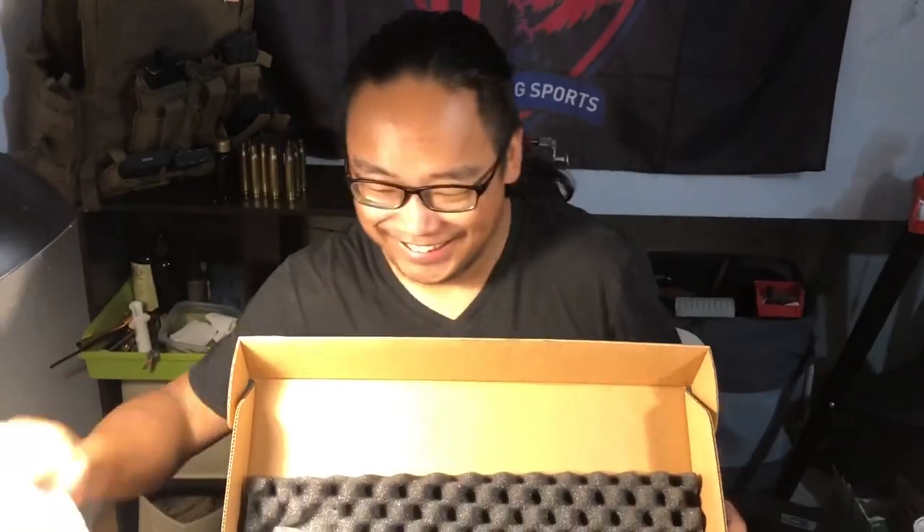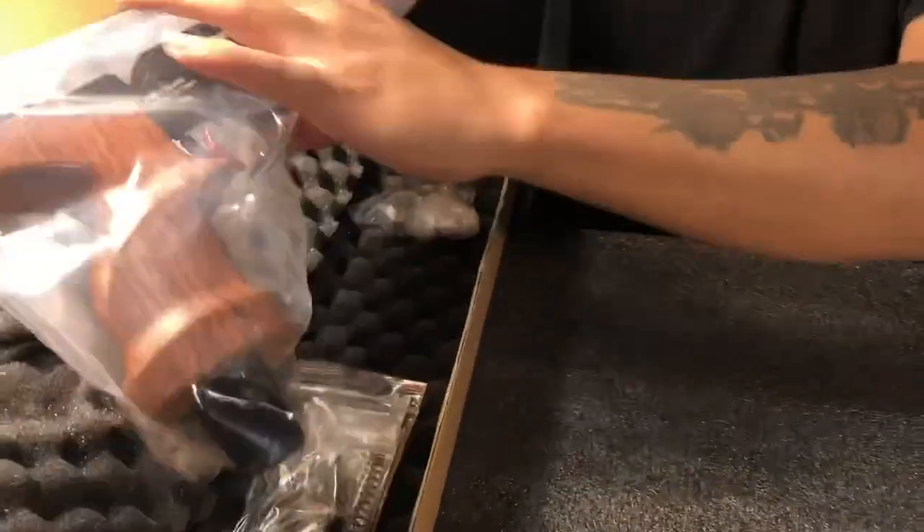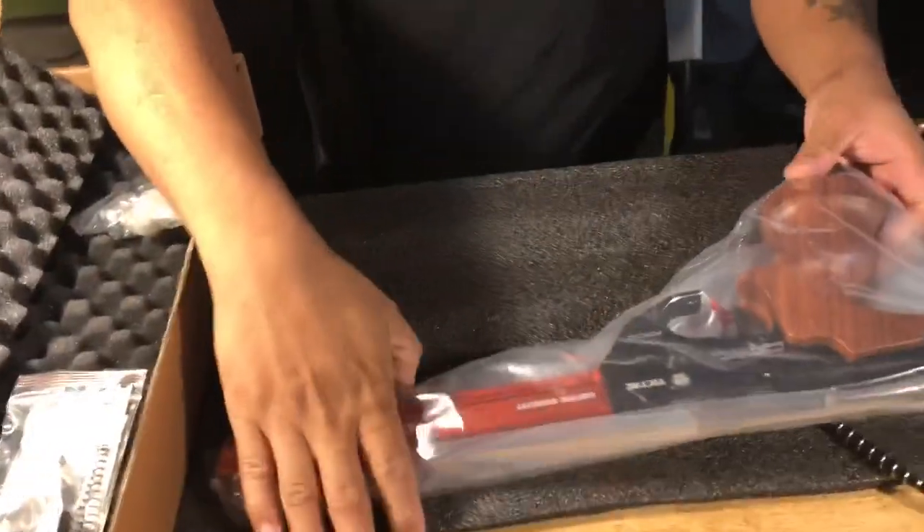Okay everyone, hello, this is Jason again. Let's begin — cut the bullshit. Okay, let me say it again.